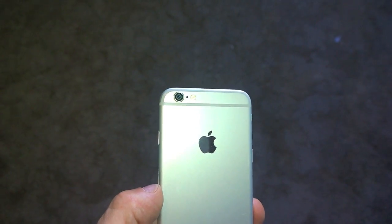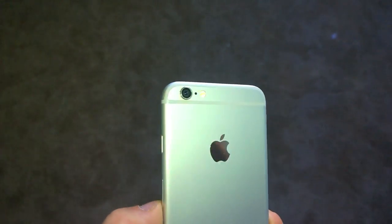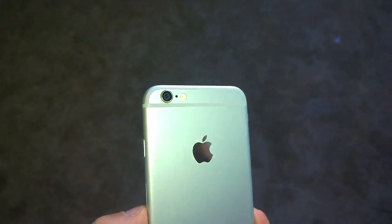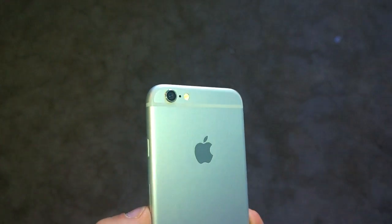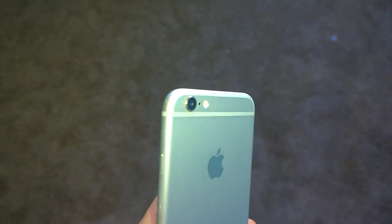The iPhone 6 survived without any major burns. It looks really good — you couldn't even tell it had that amount of intense heat on it. It was enough heat to burn wood with the lens, and it seems to have left this iPhone 6 pretty unscathed.